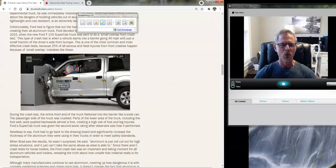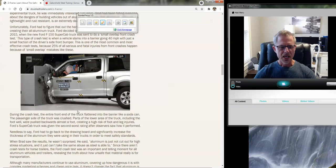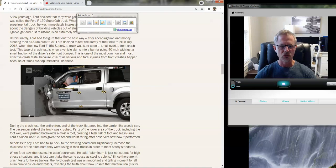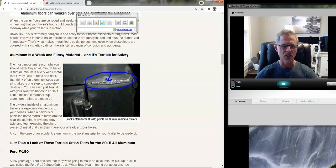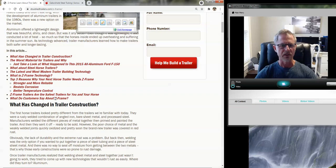Even the guys at Ford, when they first came out with this — back in 2015 — did a tremendous amount of marketing, bragging about the new Ford with the aluminum chassis: lighter weight, all of these things. When they did the crash test on it, it was one of the worst performances. It was given the second-worst rating after observers saw how it performed. They had to go back to the drawing board significantly and make some huge changes in order to make it work. I think they were just too far into their marketing to switch gears and scrap the project.